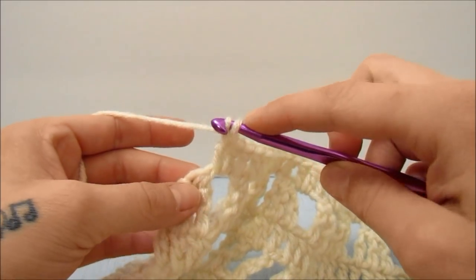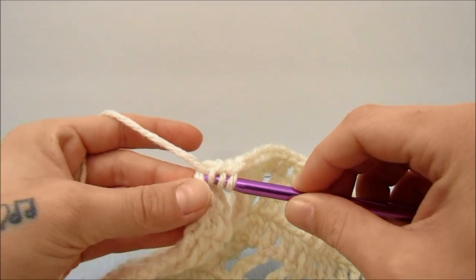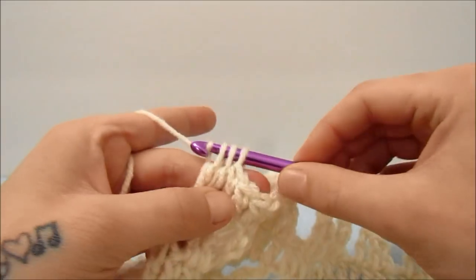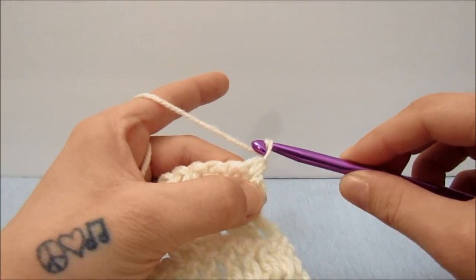When you get to the end of that row and are left with the last three triple crochets together, work the last two stitches together: start a double crochet in the top of the three triple crochets together, then start a double crochet in the third chain from the beginning three of the last row, and bring those two together.